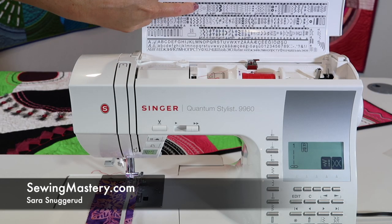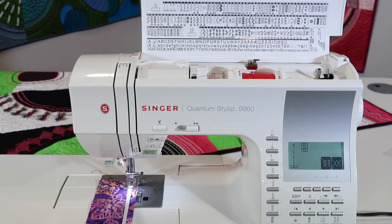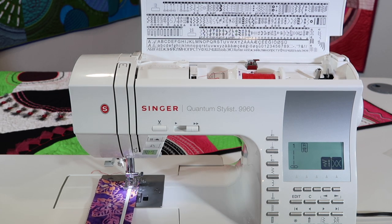Stitch number 12 on the Singer Quantum Stylist 9960 is a perfect stitch for stitching elastic onto fabric. It's kind of got a multiple point zigzag, so as it crisscrosses all the way down, you can easily stretch the elastic to the desired length of your fabric, and then it will gather it up.